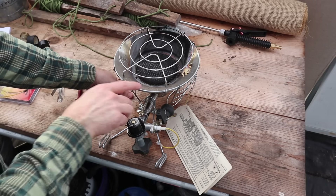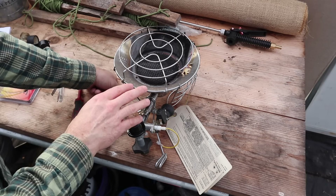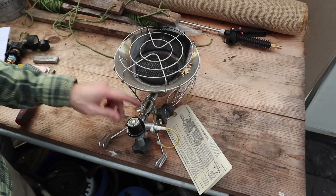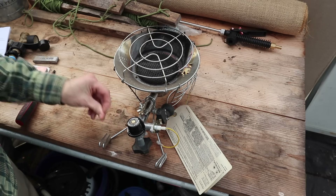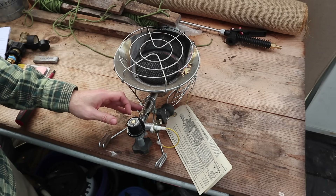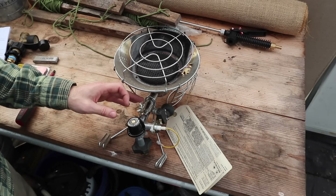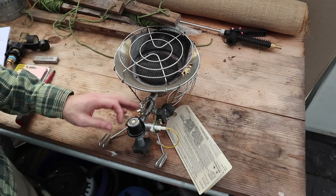Also pay attention in the air tubes, around the orifice, and around the burner for anything that looks like scaling. That scaling will look a little different than the soot — it won't be as rough and crusty, it'll be more smooth. That is from burnt-up grease, stuff in the air, spiders, insects, and spider webs. You want to clear out and clean all of that.